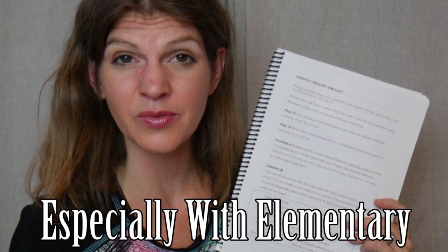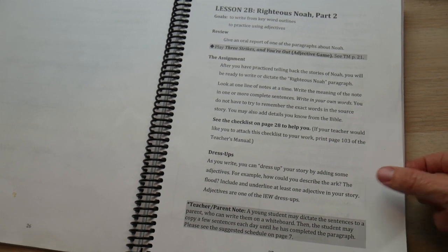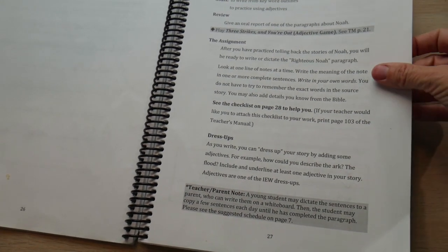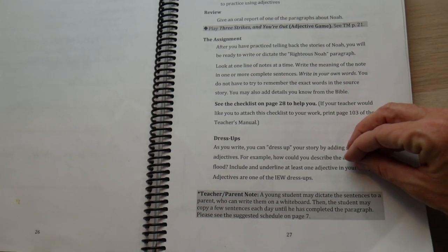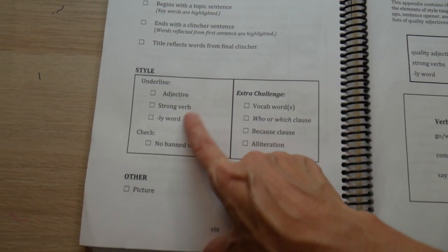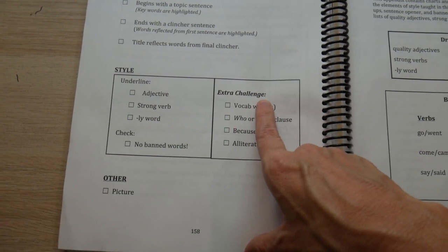I want to take a second to look at the dress-ups they teach throughout the entire book — very slowly and gradually. It's how you dress up the story: adjectives, strong verbs, ly adverbs, who/which clauses, very short sentences, allegories, alliteration, similes, that kind of stuff. You don't learn all of those in the early elementary days. Instead, they focus on adjectives, verbs, ly adverbs, and the who/which clause for the Bible Heroes book — really just about five dress-ups. At the end of each lesson they give you a checklist. By the last lesson in the book — the hardest for that first, second, or third grader — you've got adjectives, strong verbs, ly adverbs, no banned words, and two vocabulary words per lesson that they encourage you to use in your story.